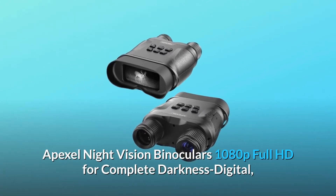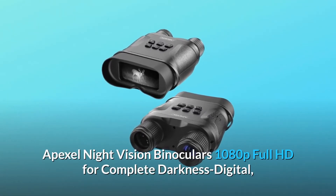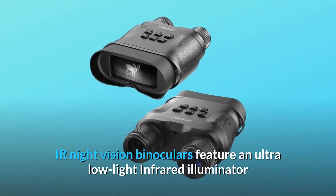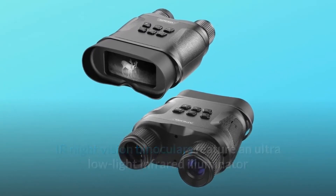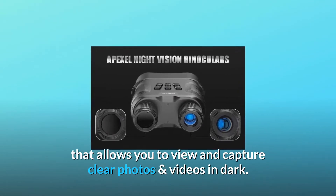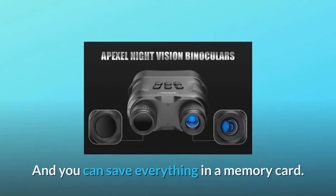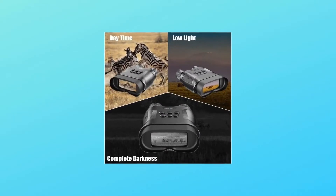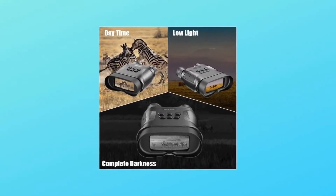Apexel Night Vision Binoculars 1080p Full HD for Complete Darkness Digital. IR Night Vision Binoculars feature an ultra-low-light infrared illuminator that allows you to view and capture clear photos and videos in dark. And you can save everything in a memory card, with IR switched on. You can see in completely dark, of course.